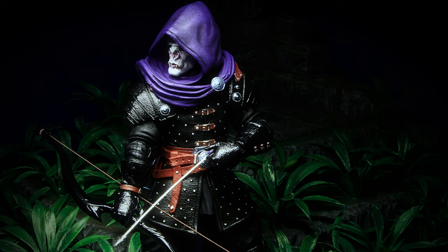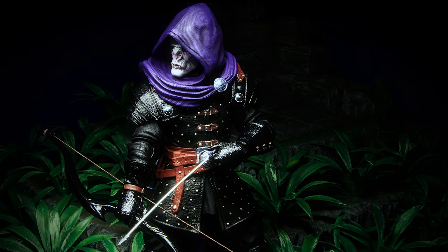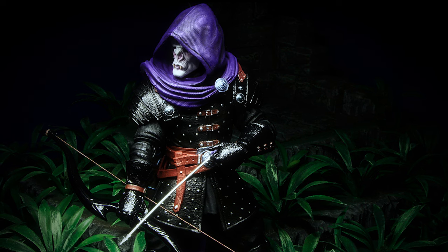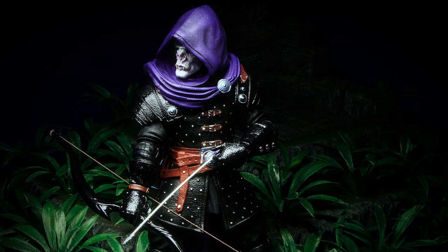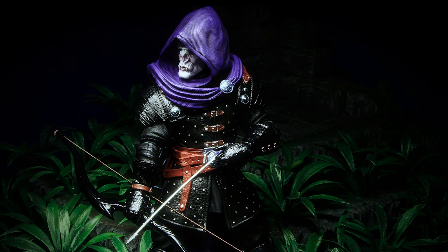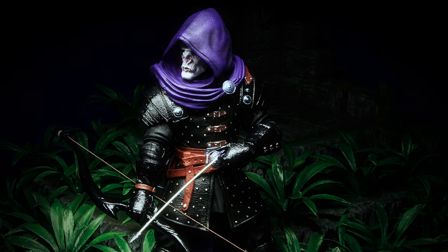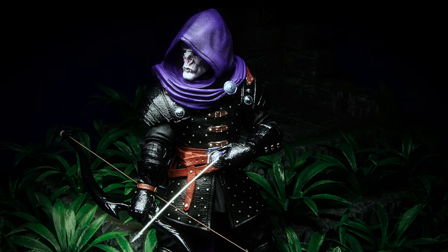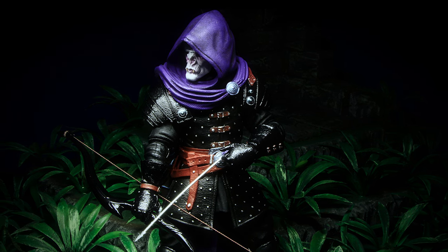Valak is a must-have for any Mythic Legions collector. An entirely new sculpt, the black leather armor in glossy black paint looks amazing and makes a unique looking vampire among the rest of them. The hooded parts transitioning into a cloth cape is a great idea and fits in well with the theme of the figure. Valak is definitely worth picking up — tons of new parts to work with, a unique look among the vampires; you'll definitely want to keep an eye out for this figure in the next sale.